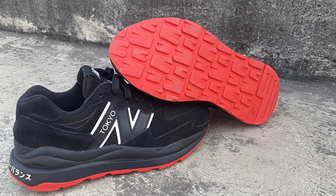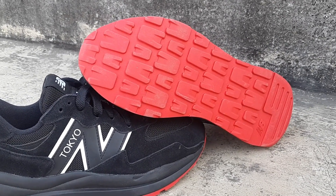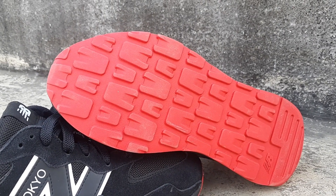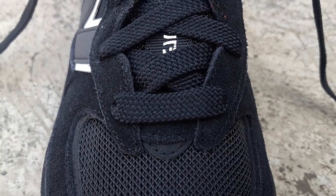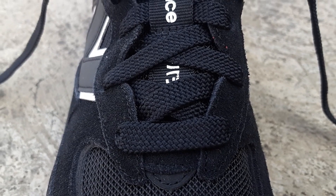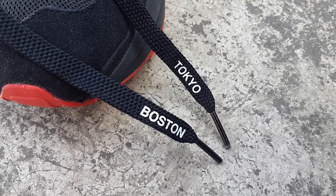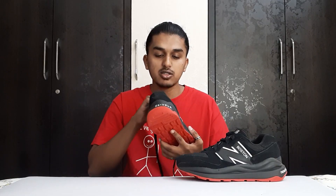Coming to the outsole, you get this dark red color — not bright red, something different — and this is one of my favorite outsoles on a New Balance ever. The pattern looks so nice. On the laces, you get plain dark black nylon laces, but they have 'Tokyo' and 'Boston' written on them, which is a detail I really love about this sneaker.